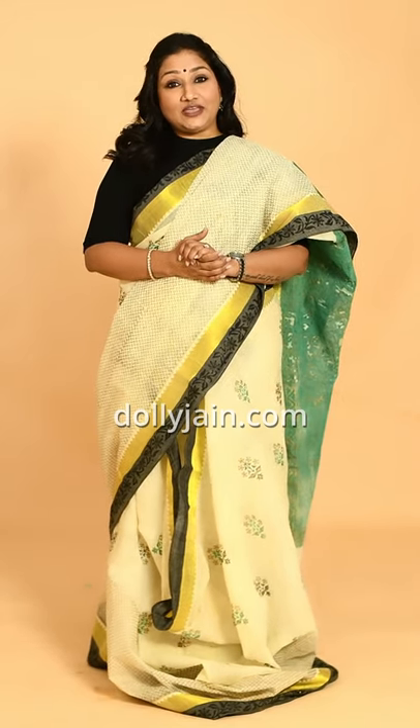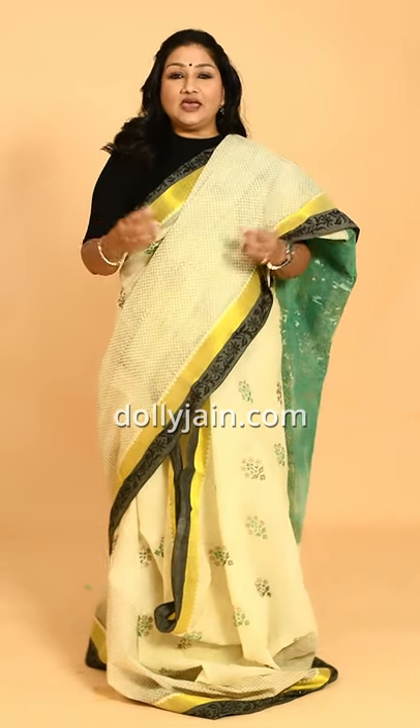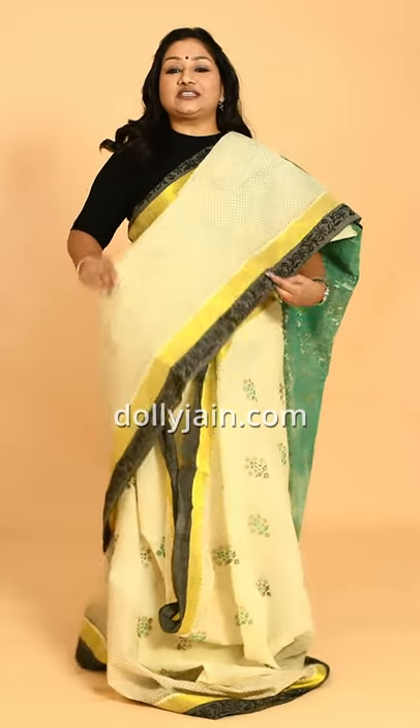Hi my beautiful friends, this is Dolly Chayn, and today the tutorial is all about how to drape a starched sari — how to drape a taat ka sari. Last time I put a cotton sari so that you have a soft cotton to practice with, so that when I teach you a taat sari you'd be ready. This time I have picked up a brand new taat ka sari.